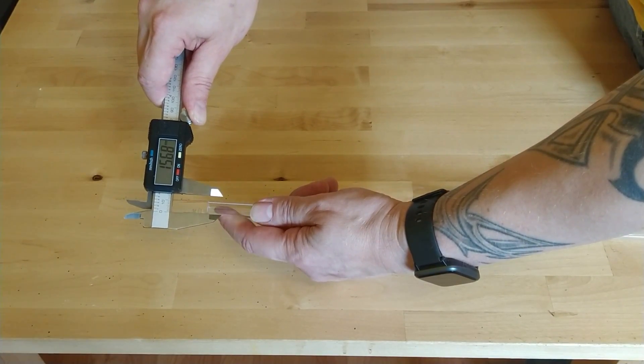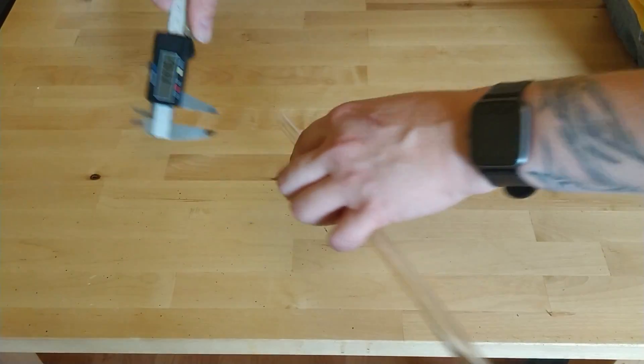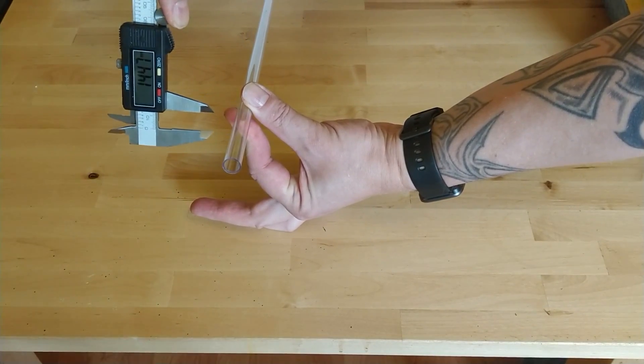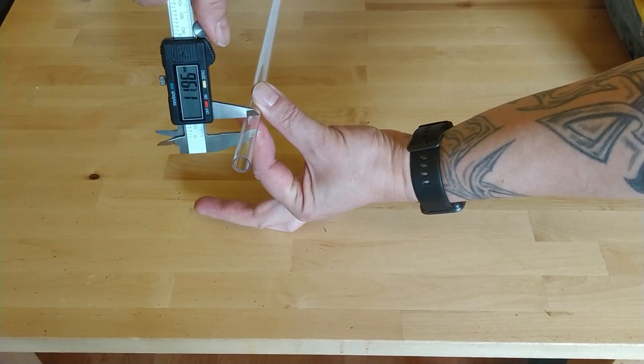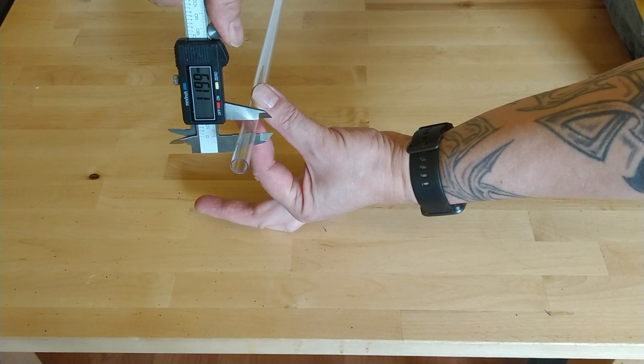I've gone for PETG tube. It's a little more forgiving than acrylic. With acrylic when you cut it you've got to be very careful, and especially when you bend it — acrylic needs more heat. PETG can do a lower temperature and it's a lot easier when cutting. So I've gone for that one.